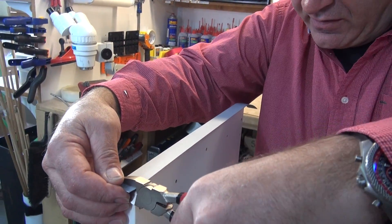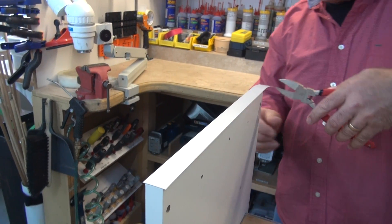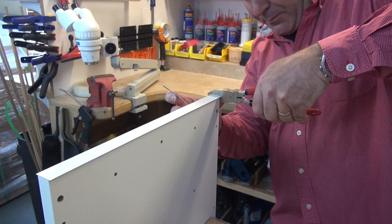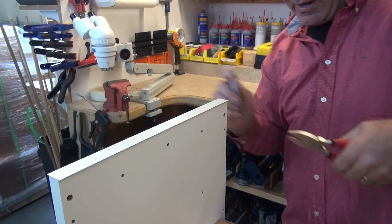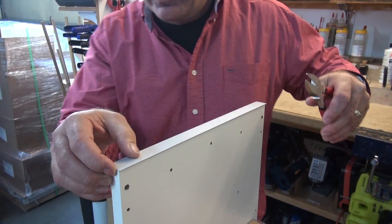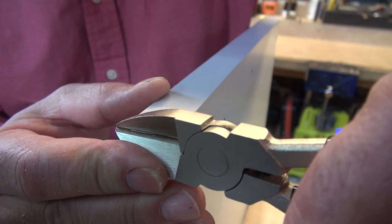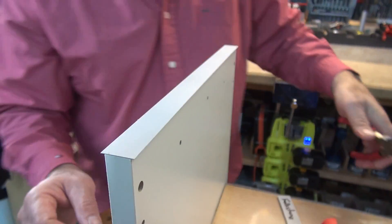I take the flush cut trimmers and trim the edge just like that — trim both sides. It does a really nice job. It's really fast and really easy. If you don't get it perfect, you come right back and trim it again. You can just nip it up really nice — it's a cool tool. It looks pretty good. It looks like I've got it pretty much all the way.